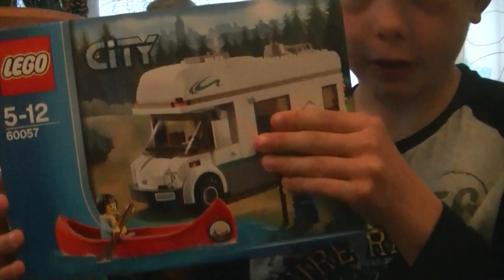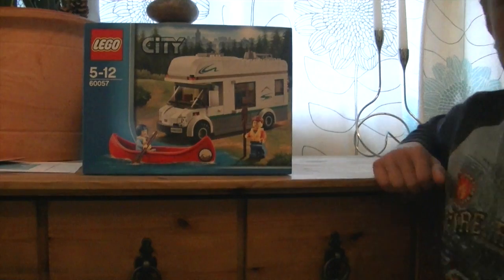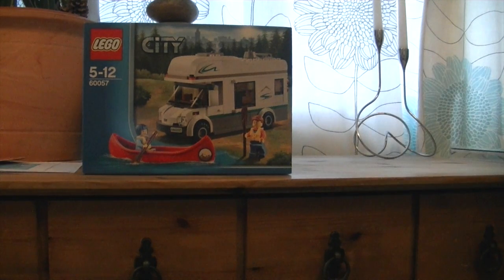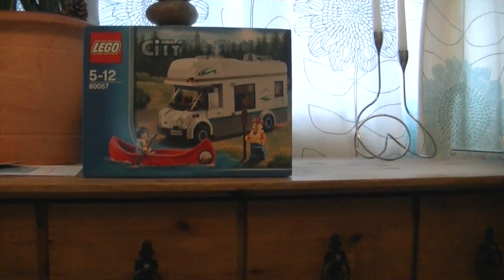So it looks like a Lego camper van — it doesn't really have a name, I don't think. Here's the front of the box. If you can see, I'm going to move the camera a bit closer. It's set number 60057, ages 5 to 12. I can't see any name, so I'm going to turn it to the side.